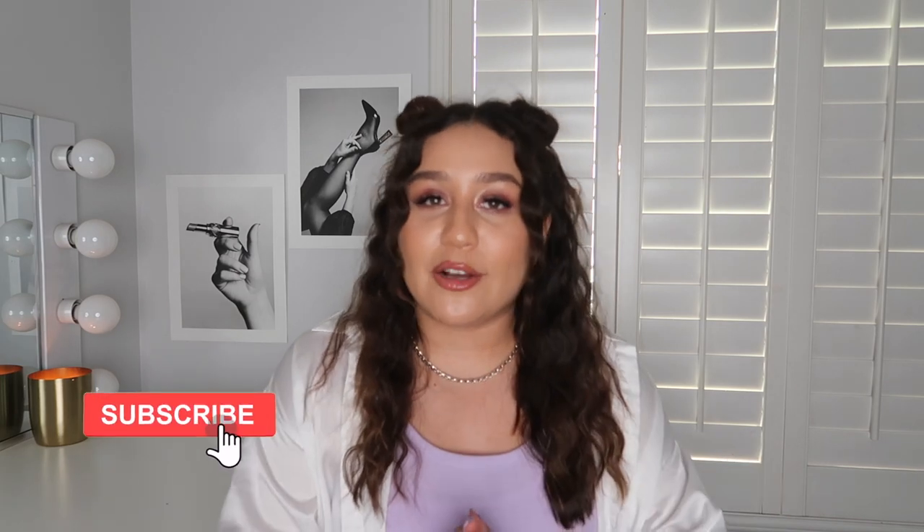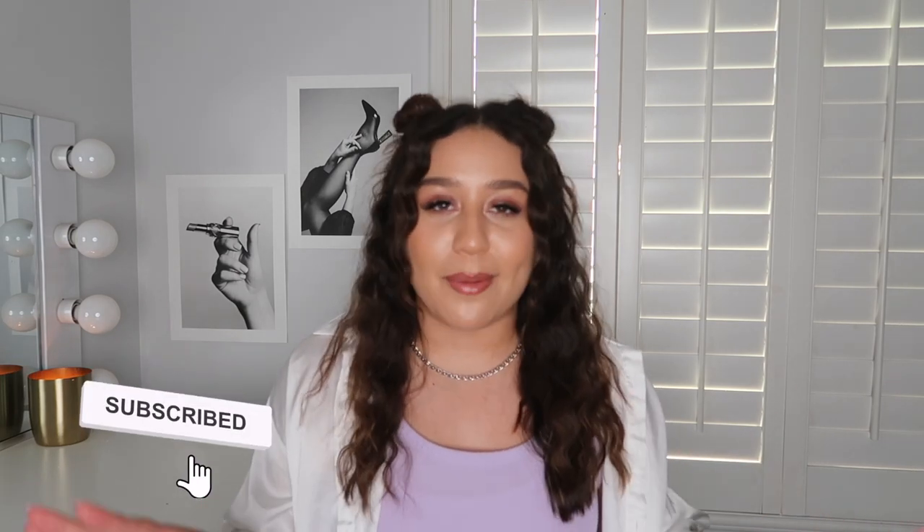Hi everyone, welcome back to the Paul Mitchell YouTube channel. I am Jessica, super excited to get into today's video because it's going to be so dreamy. Before I do, make sure you hit that subscribe button down below for new hair videos and tutorials every single week, but we're going to go ahead and jump right in.